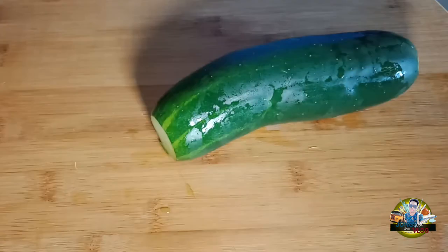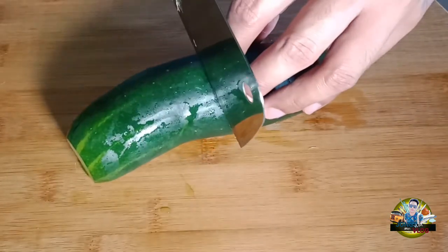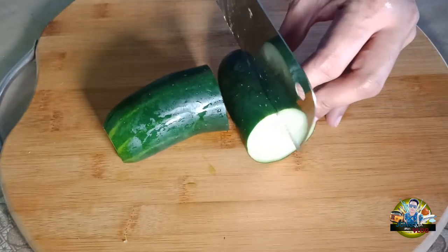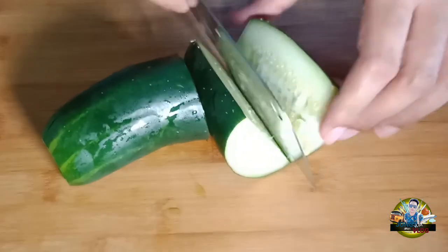If you have a blender, you can blend this. Since we don't have a blender, I'll just grind it so it gets more minced — something like that.